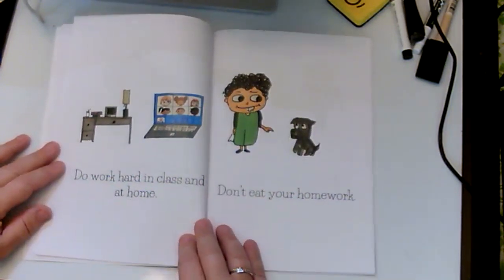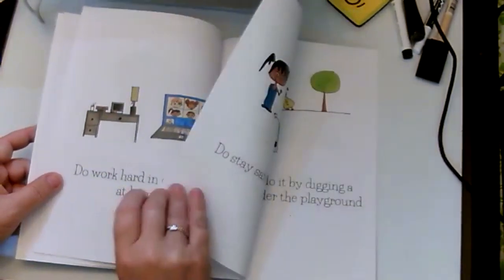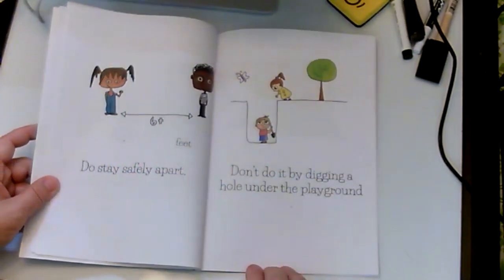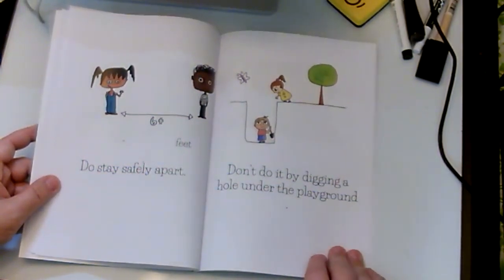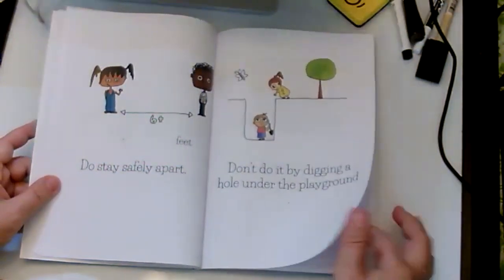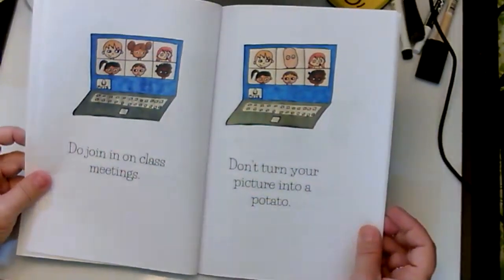Do work hard in class and at home. Don't eat your homework. Do stay safely apart — six plus feet. Don't do it by digging a hole under the playground. Do join in on class meetings.